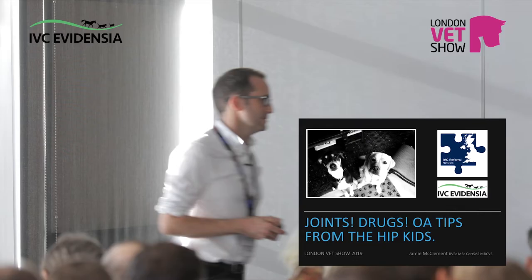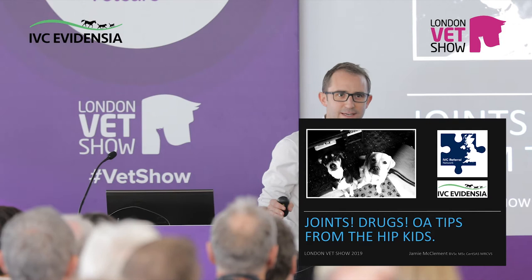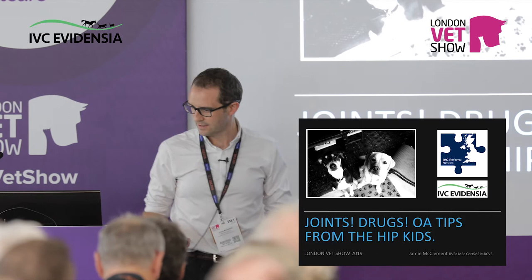I'll introduce you to Jamie McClements, who's going to talk about canine osteoarthritis. Don't worry, I'm not that impressive yet. Listen to the talk first before you think it's good. There's nothing worse than making a big entrance and finding your theatres empty. I speak from experience.